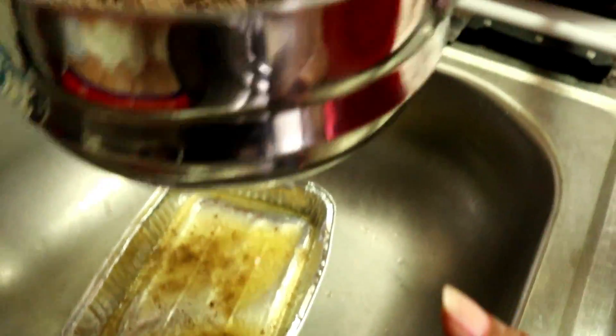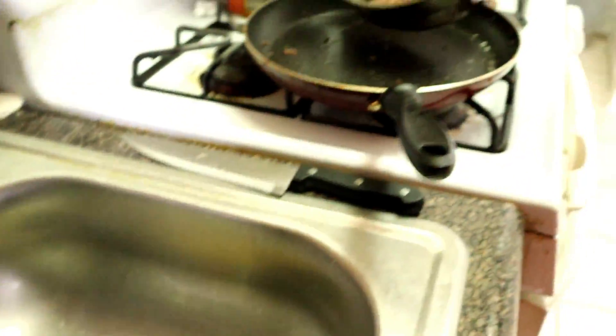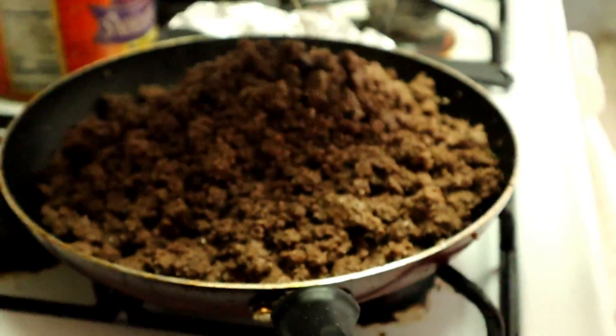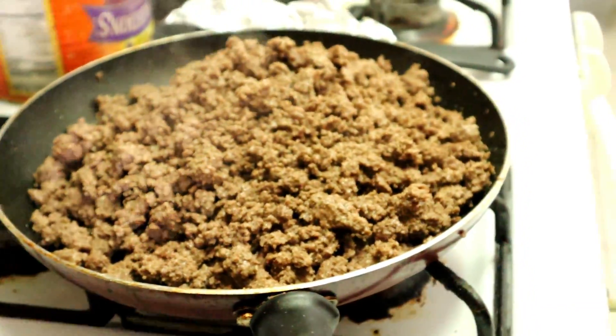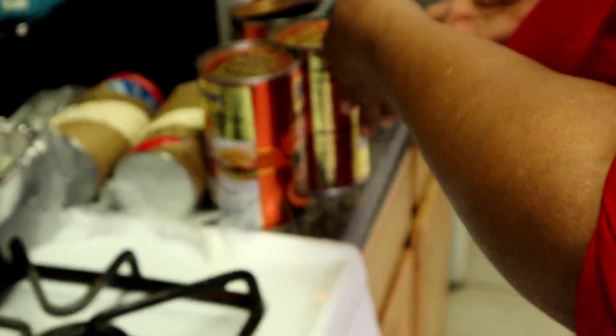I shake it to get as much grease off as I can. It goes back in the frying pan. The next step — I'm over here with three cans of pork and beans and I have some biscuits here.